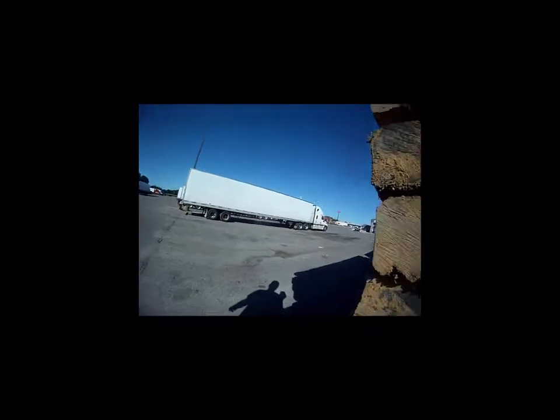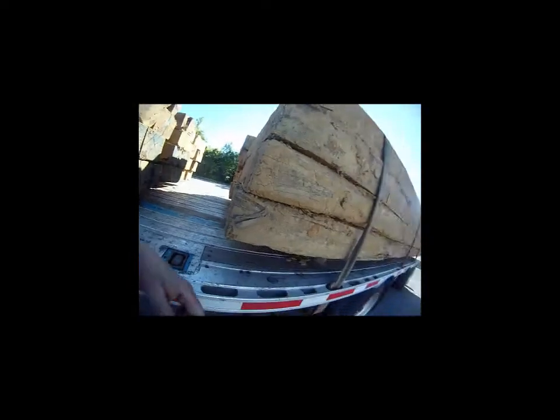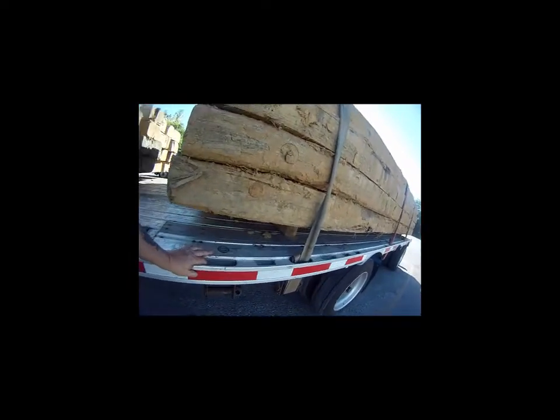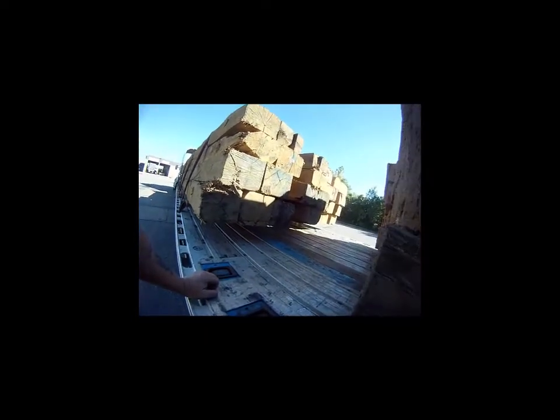You never, ever put a recap on a platform trailer - you just don't do it. Especially where you have a spread axle, because it'll rip the cap clean off the casing when you make corners. On a spread axle it'll just peel that sucker right off. I've seen it happen. Somebody tried to put one of those on my trailer years ago and I told them get that out of here.